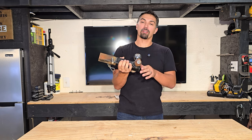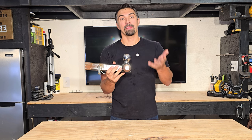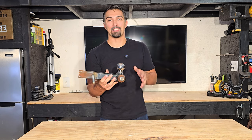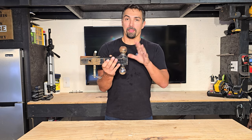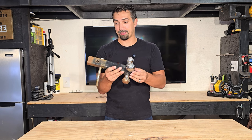Let's talk about this trailer hitch that I have that has three different size balls on it. This is great for me because I have multiple trailers with different size balls that I need to use to move them around the yard. It comes with two inch, two and five sixteenths, and then of course one and seven eighths.